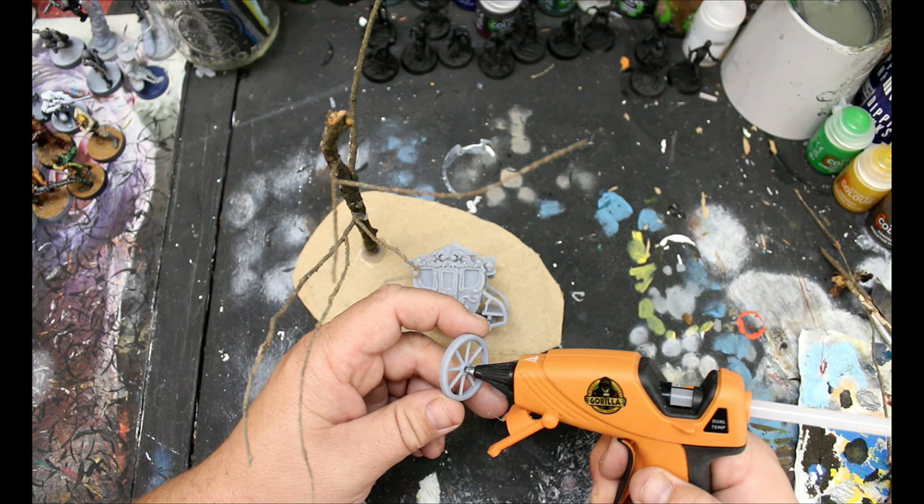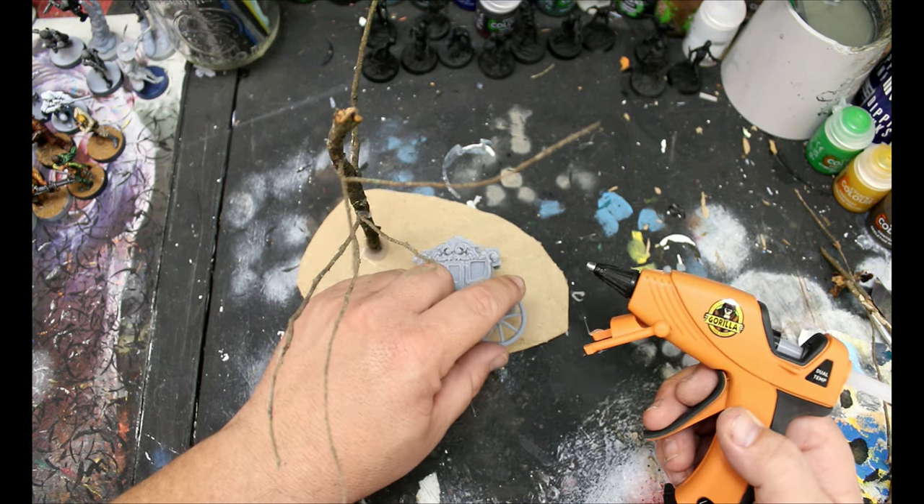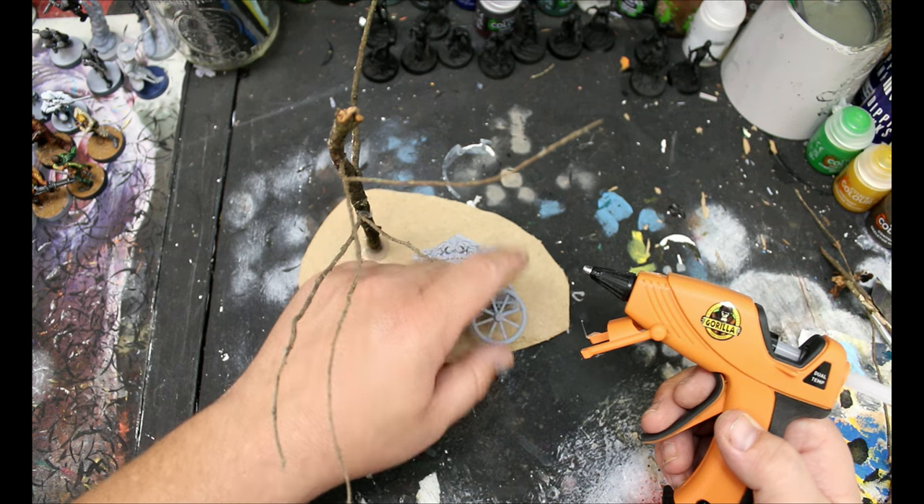I had an extra two wheels to put on here, so I'll put one of these wheels on it — just a broken down, crappy old carriage.